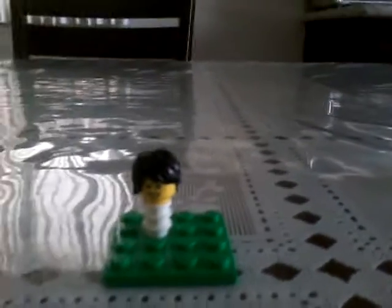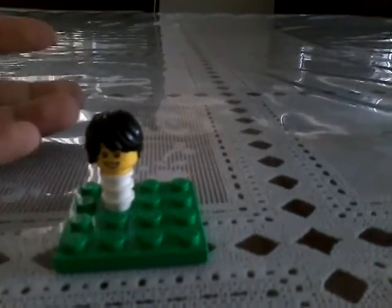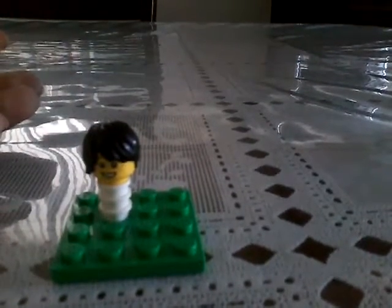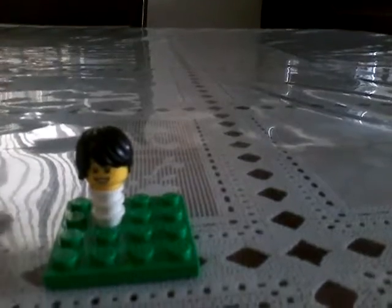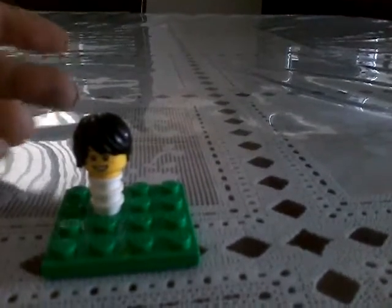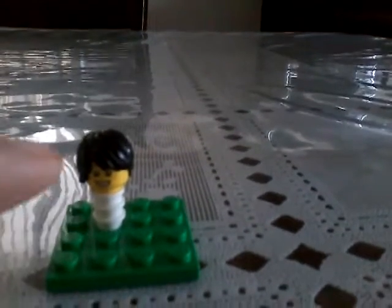Hey guys, this is Manuel. I'm in an individual pool. I was on vacation, been playing with my cabin in line, and today we're going to build this little baby.